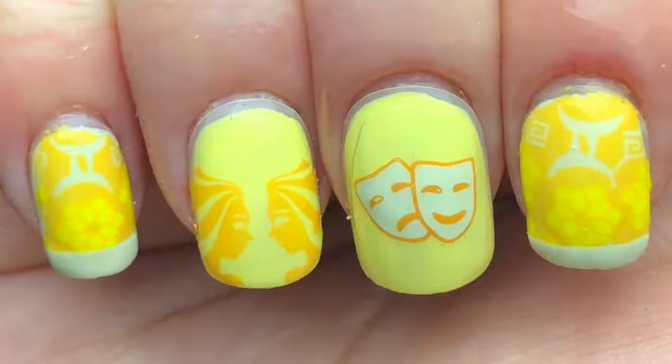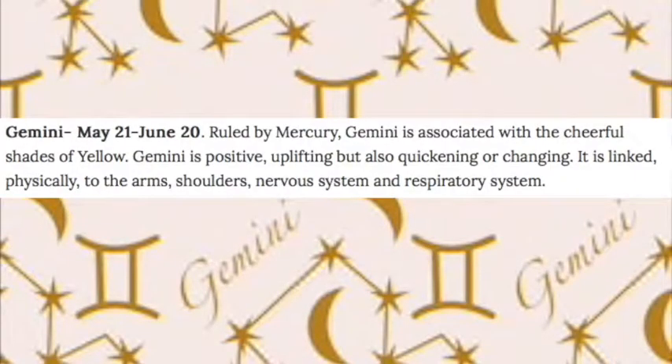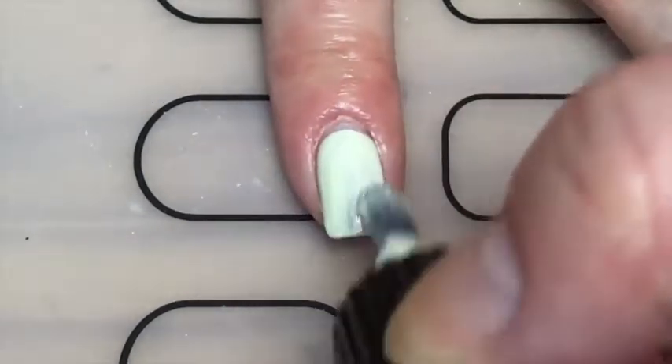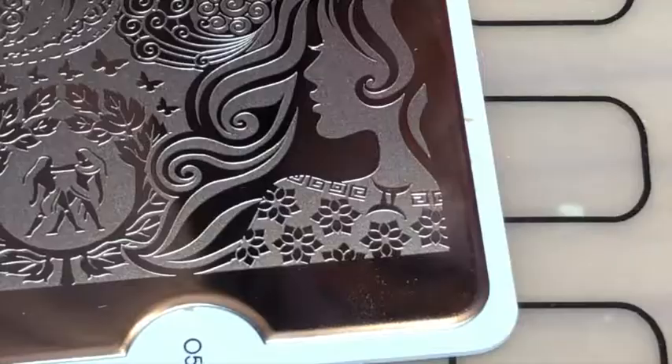Hey guys, today I'm back with my horoscope series and today's nails are for Gemini. Like my other horoscope series, I looked into what colors a Gemini would like and apparently they like yellow. So if you want to know how I did these nails, keep watching. I started off with painting my index and pinky with this light yellow.